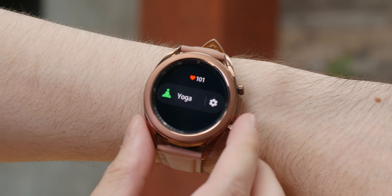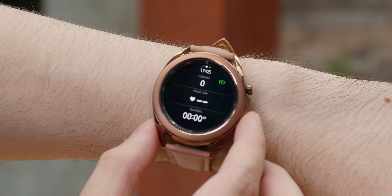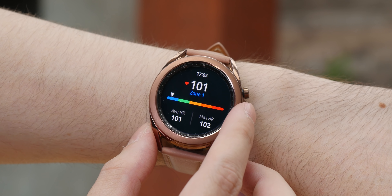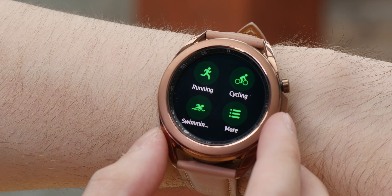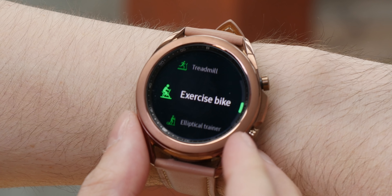The Galaxy Watch 3 comes with workout tracking support for a wide range of activities. During workouts, it will time you and show information such as your heart rate and calories burned. You also have immediate access to a music player, just in case you need an energy boost. It's possible that all of the activities you'll ever need are supported, and for obscure ones, there's the option for general activity tracking.